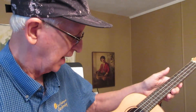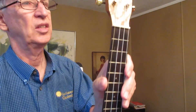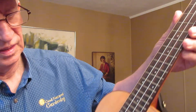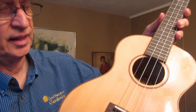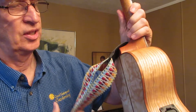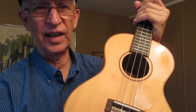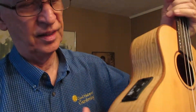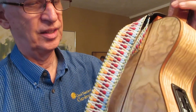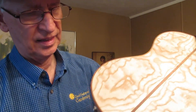Let me know — this is a Lanikai LQA-T, the T of course for tenor. It has a solid spruce top and quilted ash back and sides. Usually you'd expect the top to be the fancy part, but on this ukulele the quilted ash back and sides are the fancy part.